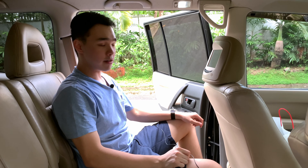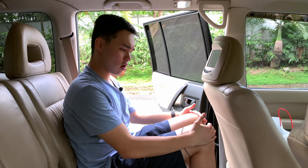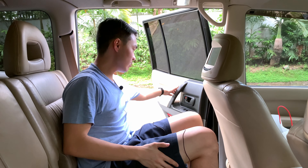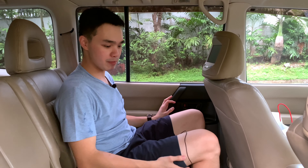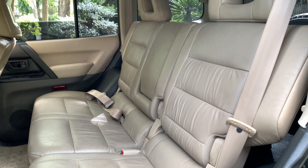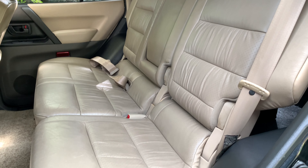Here at the back of the Pajero, legroom is alright — not the best — but there's definitely a lot of width. The door sounds even more solid back here, and since the cabin is quite wide with barely any floor hump, sitting three people abreast on longer journeys is very comfortable.